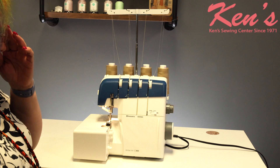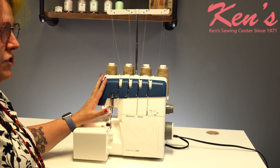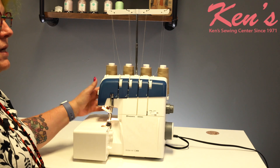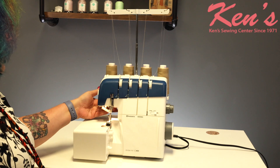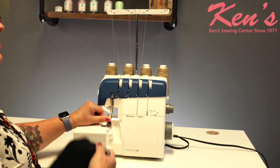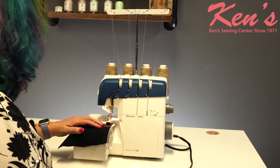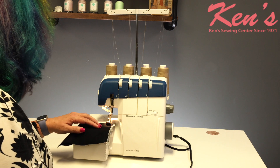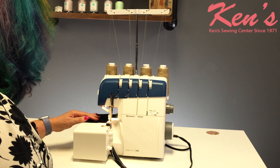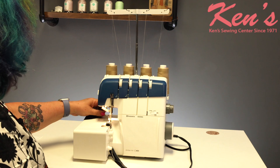One of the nice things is sergers are really designed for efficiency, so we really only need the foot up for threading to open up the tensions while we're threading. Otherwise we can leave the foot down because everything up here in the front is spring loaded — you just lift up the front and shove the fabric in. Once you have your fabric in, you just give it some gas. And there is a cutter up here on the side.